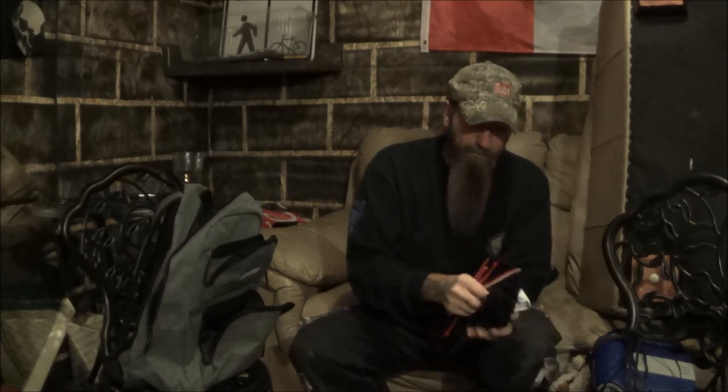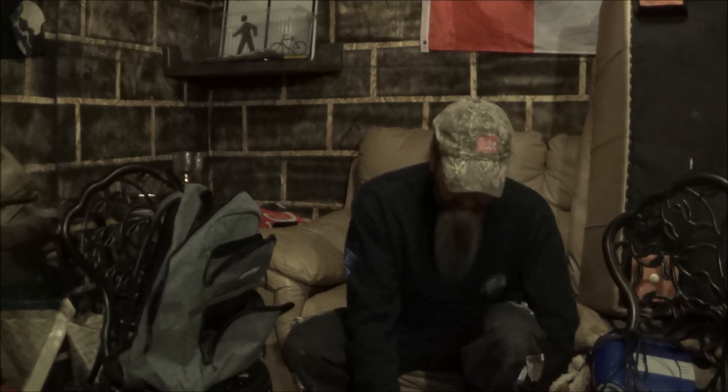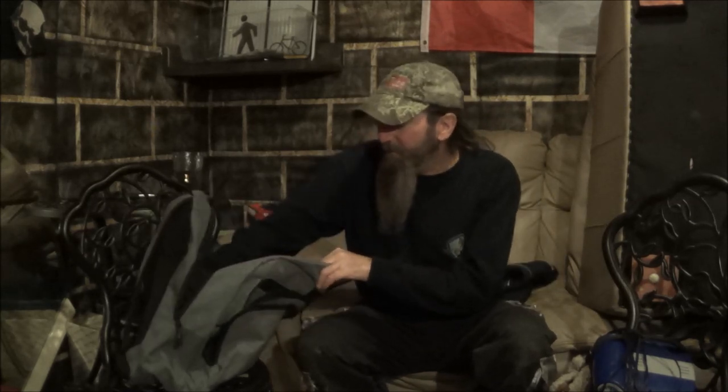Got a bunch of zip ties, a couple of garbage bags in case my feet get wet. As far as getting wet, I'm not going on the creek right now in winter, but I'm going to bring a spare pair of pants, a shirt, and more I guess. A lighter, and charging cables for my GoPro and my phone.